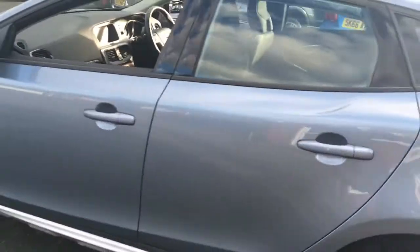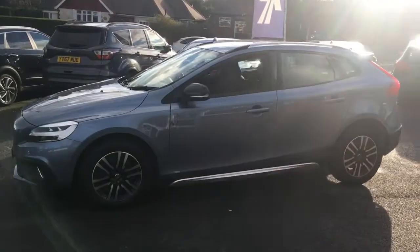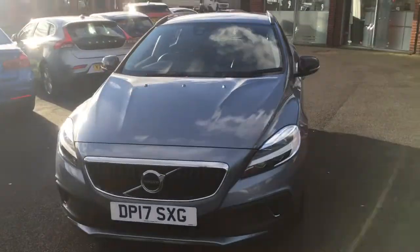If we come around to the side we'll have a look at the shape of it. It's a modern looking hatchback with some great lines and curves going on. And if we just come around to the front, you can see it looks great from that angle too.